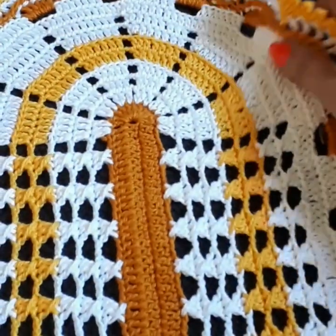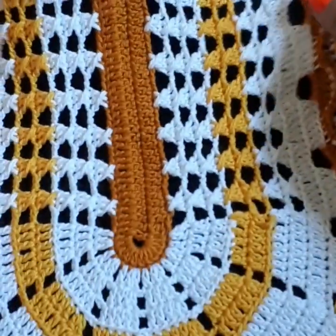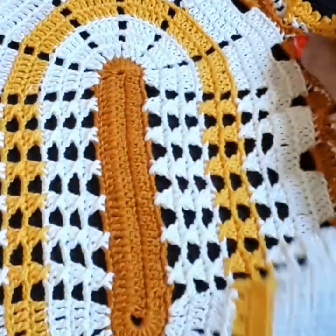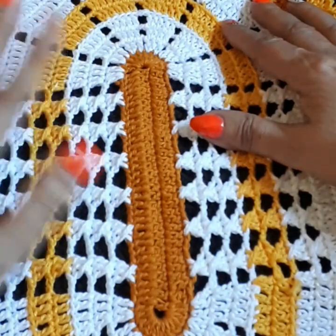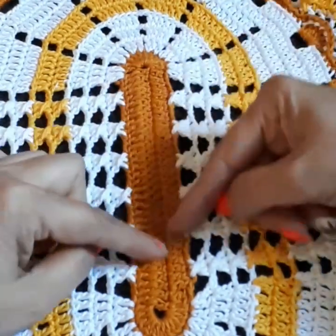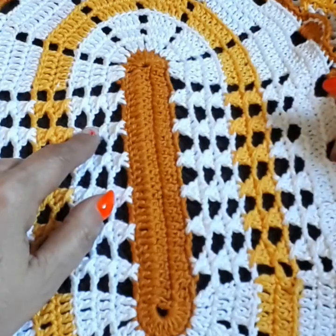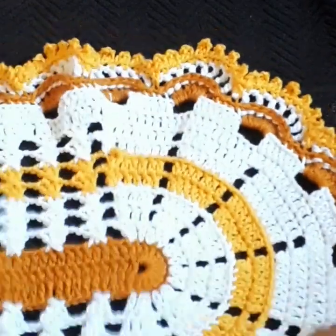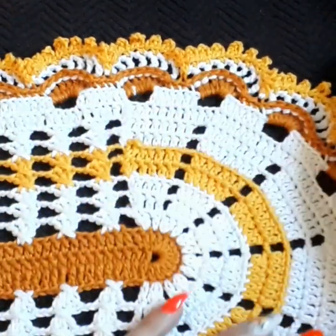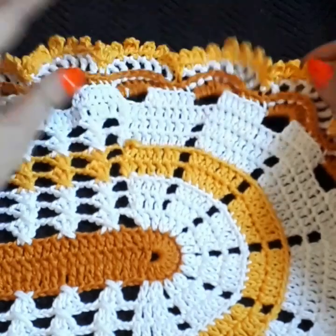So today we're going to get started on this small doily. This is for a bedroom — for the night table. I'm going to make the small one exactly like this because there are two night tables, so this one is ready and I'm going to make another one the same size. Then I'm going to make a long one for the dresser, which will be in another tutorial. This one is 30 by 44 — 30 wide, 44 in length. It's just perfect for the night table. These colors were chosen because the person has brown and yellow in their bedroom.